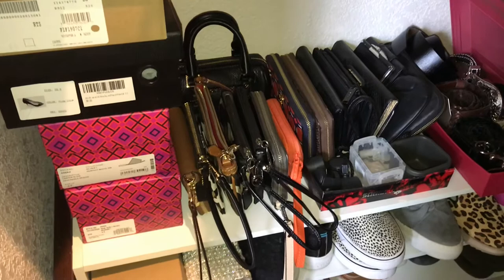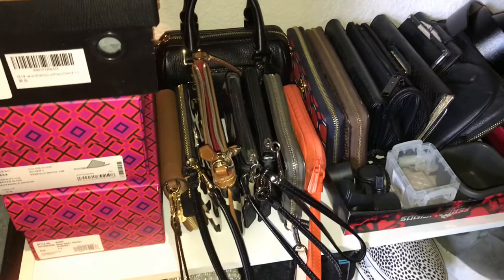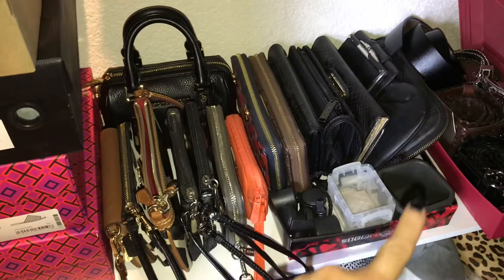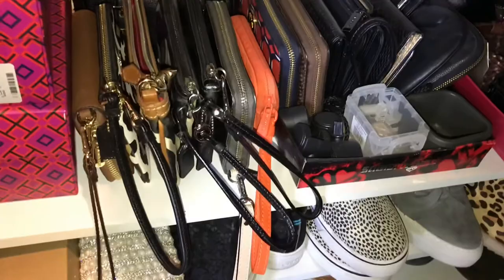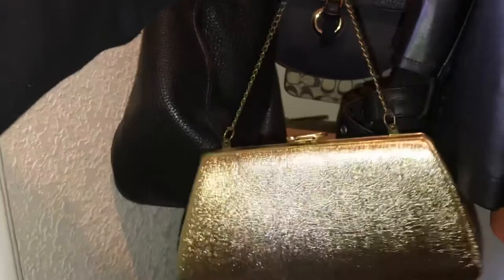I brought all of my little wristlets from my master closet to put into this coat closet, where I already have all of my wallets and other accessories, just to keep everything together in one place.